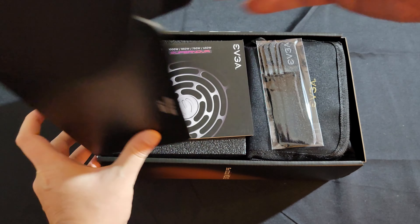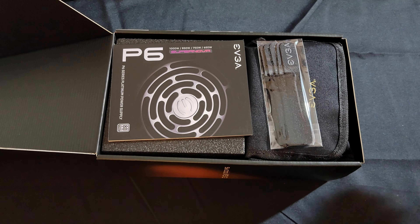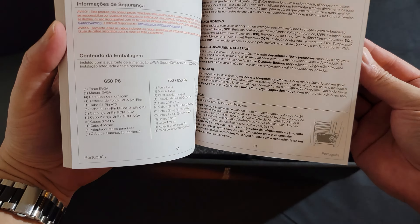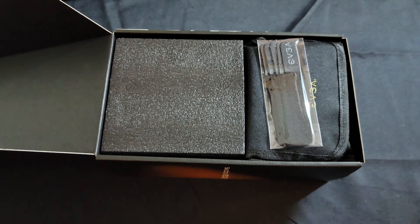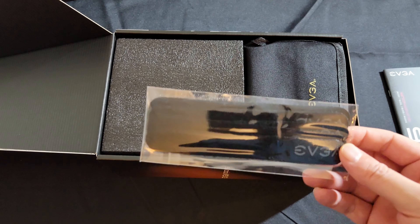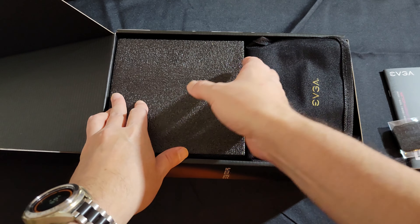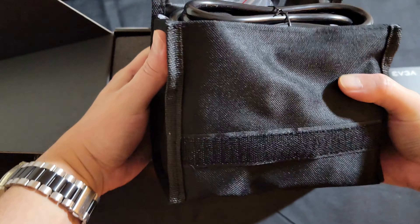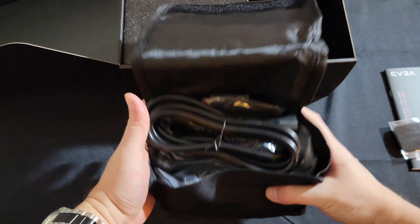Let's go ahead and do the unboxing and see what we have. We have a pretty thick instruction manual — it looks like it's multilingual, so that's why it's so thick. We have some EVGA velcro straps for power cables for cable management. And we have a velcro bag — wow, this is unexpected.